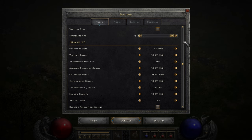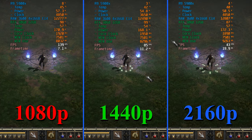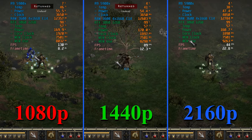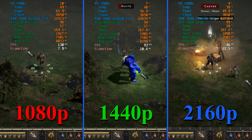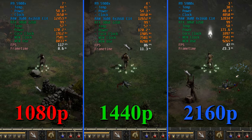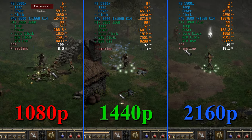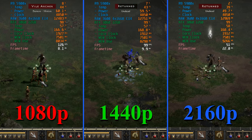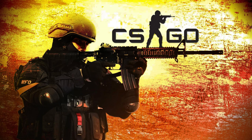In Diablo 2 Resurrected with all settings at maximum: at 1080p we're locked at 120 FPS plus. At 1440p we're hovering between 85–95 FPS, but dropping to High or Medium easily gets us to 120. At 4K, dropping some settings gets us to 60 FPS. This is one of the few games where having more than 8 gigabytes of VRAM actually helps at lower resolutions, though at 4K the card isn't powerful enough and that extra VRAM usage drops when we lower settings.